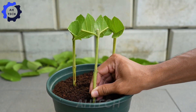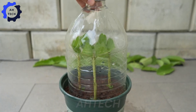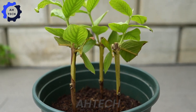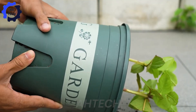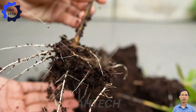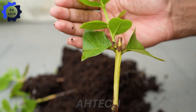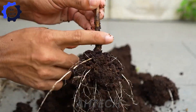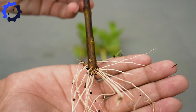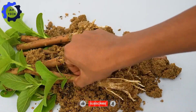Before planting, the branches are treated with rooting hormone. After six to eight weeks under suitable conditions, the branches begin to develop roots and leaves, marking the beginning of a new guava tree.